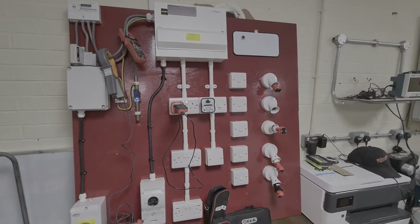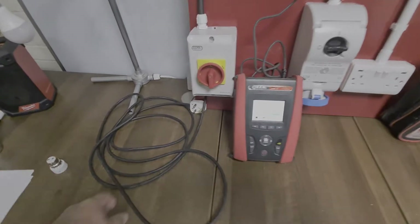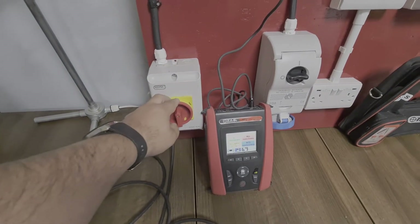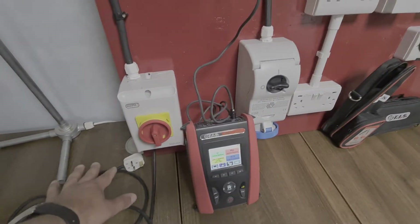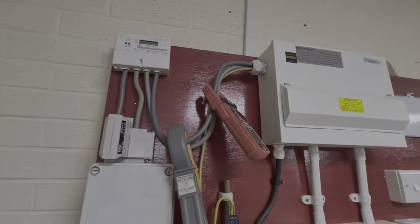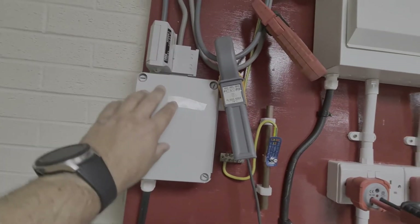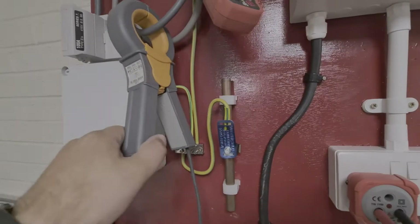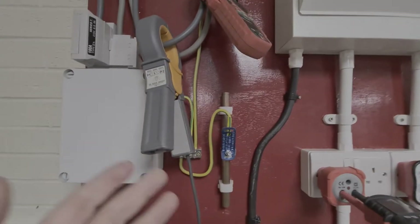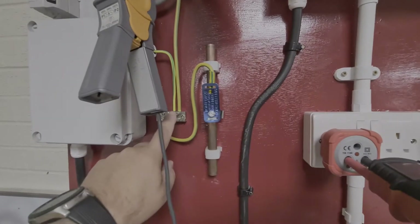I'll take you through what we've got all the way along this. We've got the plug top here that powers it all up. This comes into this rotary isolator — the reasoning for that was if this goes out to a trade show or something it can be locked off and the plug top doesn't need to be interfered with. We've then created this fake service head where we have the NYY cable coming in here, it just breaks out through into the head. The earth drops out the side and it's external if somebody wants to put a clamp meter on it.